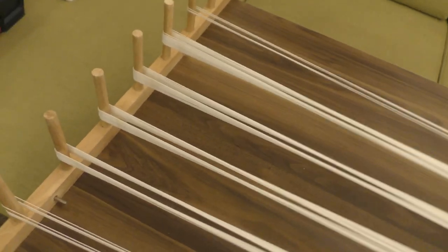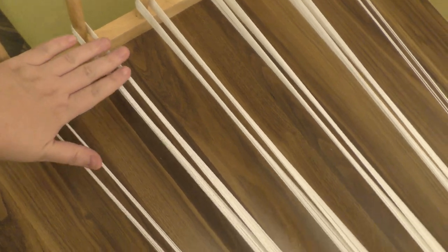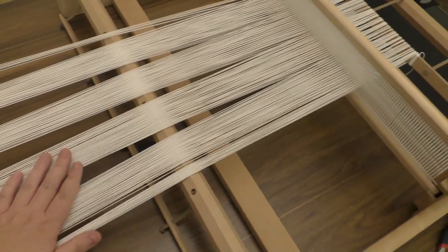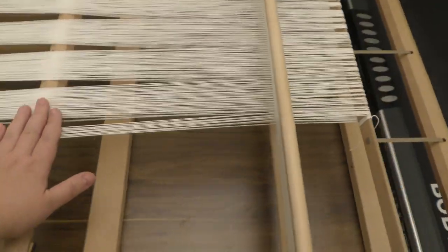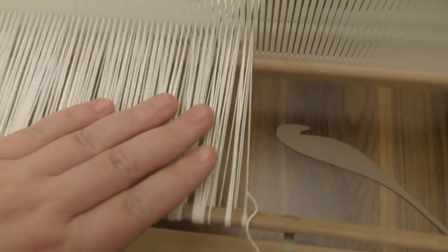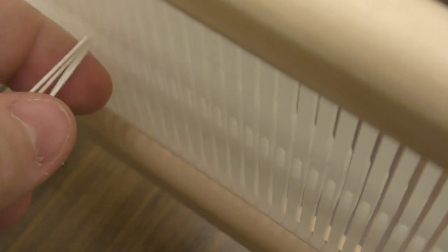I've worked the loom — as you can see, got this construction to keep my tension even on every side. I've worked four threads into each slot, as we'll be doing the other advanced warping later on. You can see four threads in each slot.